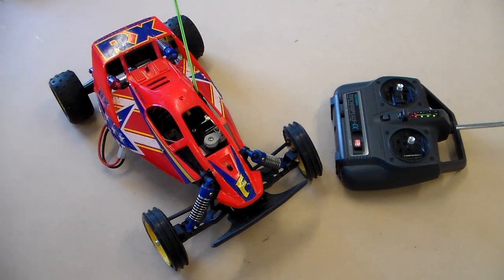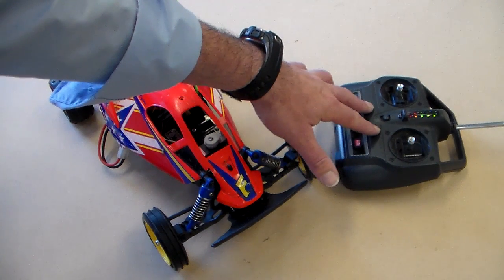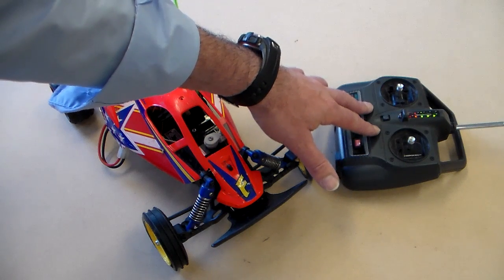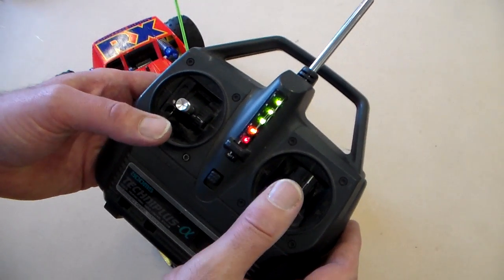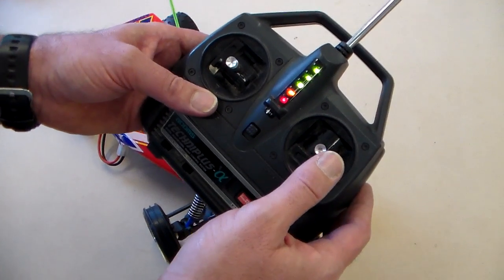The first thing with a radio-controlled car is the controller. This is sometimes called the transmitter, or just shortened to TX. So you've got the transmitter here. It has an aerial and two controls — the controls will actually control the car, and we'll look at that later on.